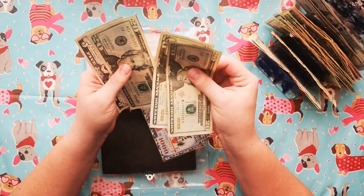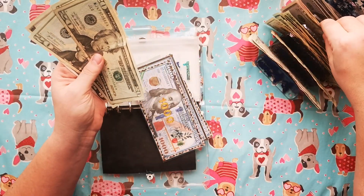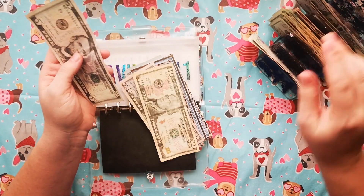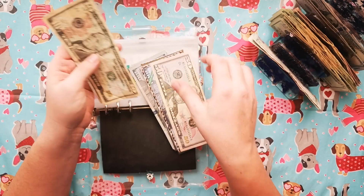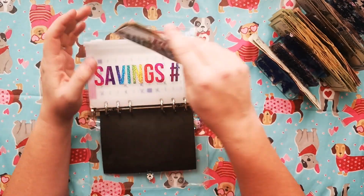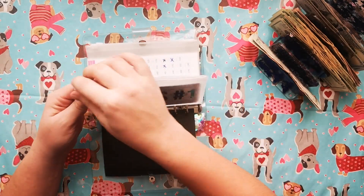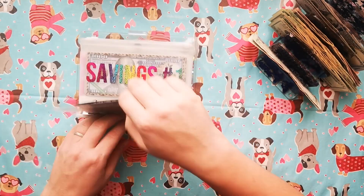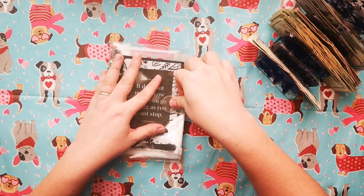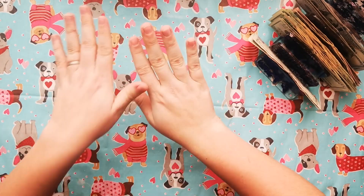20, 40, 60 — so what I'm going to do is take a 50 and this 10 and get these 20s back in there. And there we go — awesome. This is going to make it so much easier to count and keep track of.